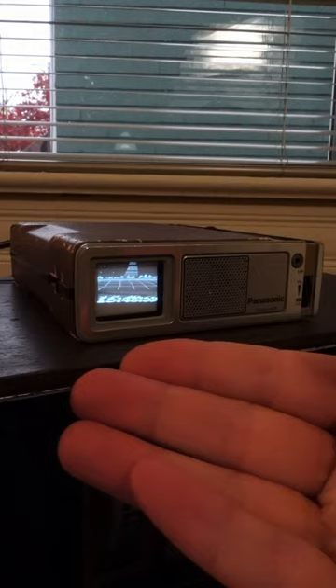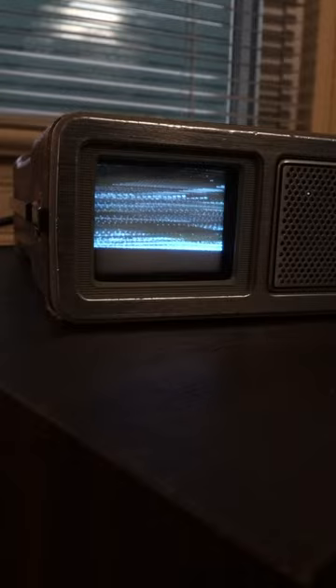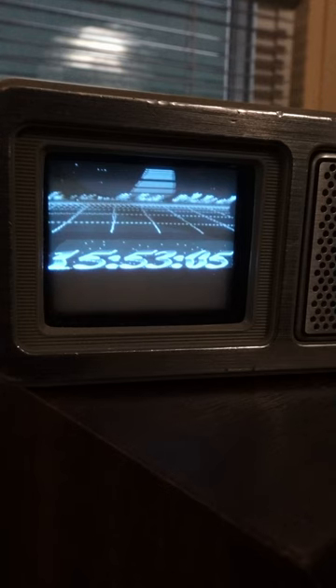It looks like the display needs to be adjusted — the bottom quarter of it is just blank. I have a service manual, but I just haven't gotten around to fixing it yet. But it still looks really cool and it was a fun little thing to just do on a Sunday afternoon. See you soon!